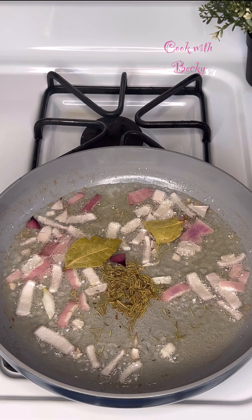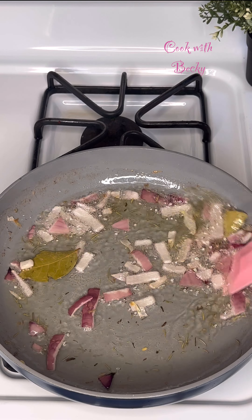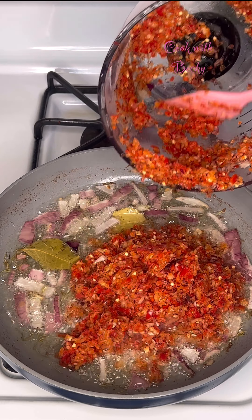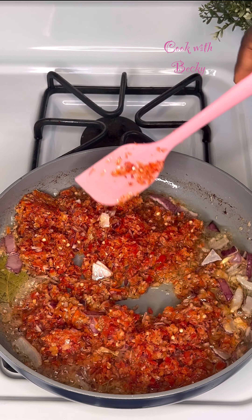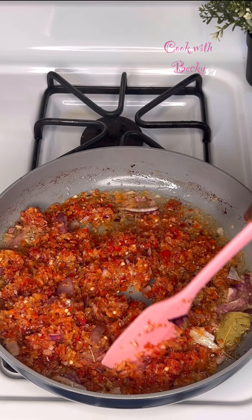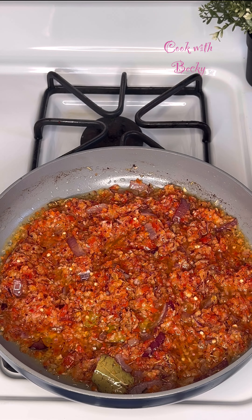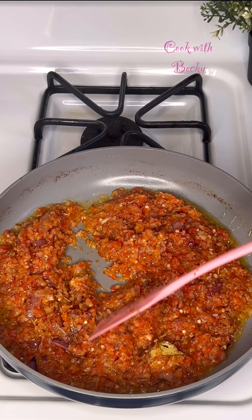I added some rosemary and bay leaves and let it cook until it is fragrant. Now I go ahead to add my crushed pepper — I want it super spicy, so if you prefer milder, just add tomato and bell pepper to yours. Add scotch bonnet to the level you can tolerate. I left that to fry until it is fried.